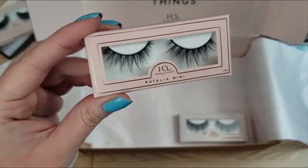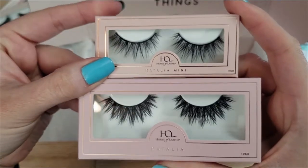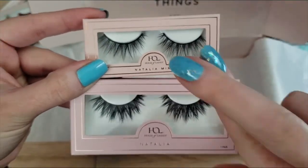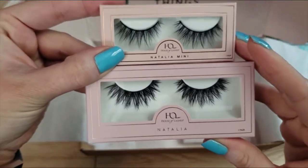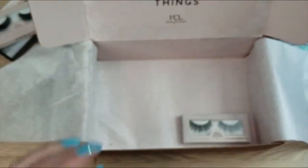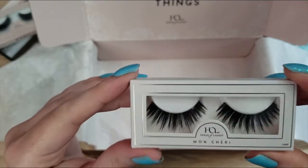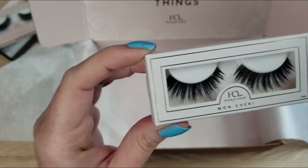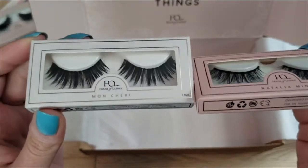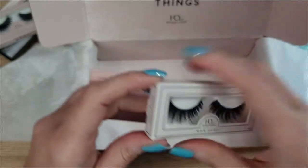Let me show you the comparison between the Natalia Minis and the Natalias. The Natalias are on the bottom and the Natalia Minis on top — they look a little sparser and more natural, but are put in the same shape with that cross-hair design. They look like one layer as opposed to multi-layered, though even these have some dimension. Lastly I have the Mon Cherie lashes — they're not supposed to be mini, this is just how they come. These look a little fluffier compared to the one-layer scoop of the Minis. Really pretty, and I like these two, so all of those are staying.